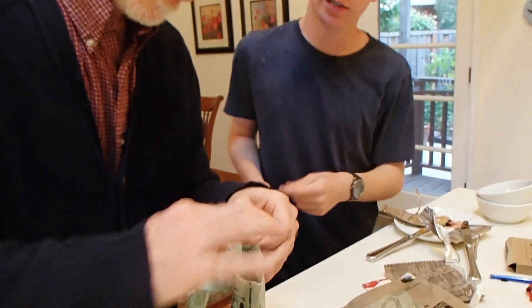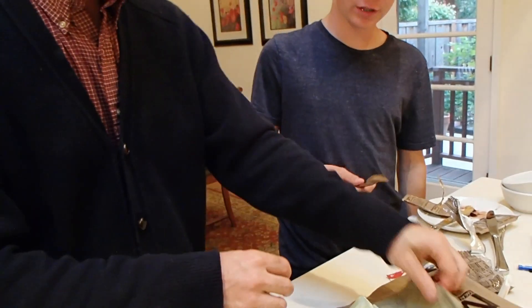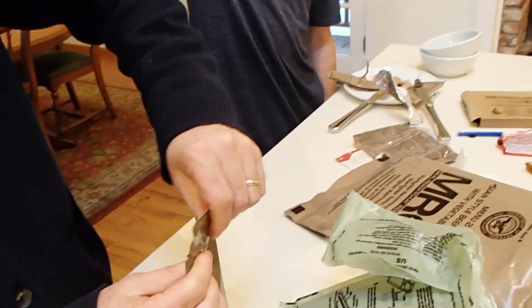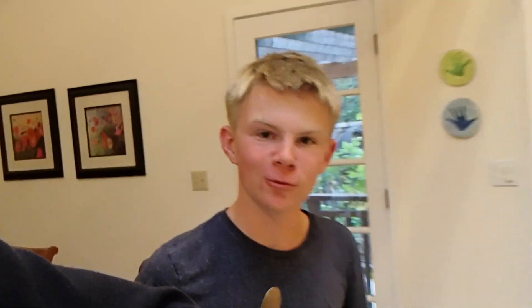I wonder how long that thing will stay. Re-cooking your meals ready to eat. I don't know. Should we open that up? Yeah, let's open it up. This spoon is the weirdest shape. That's like really, really deep. Dirt. Dish. Okay, I don't know how to... Spoon.